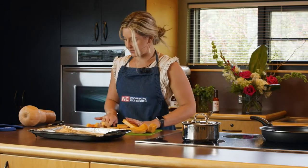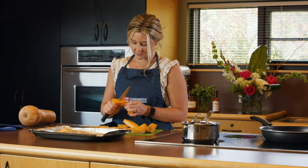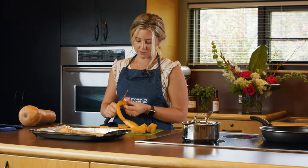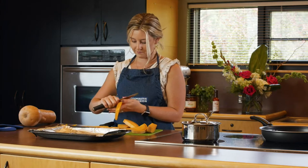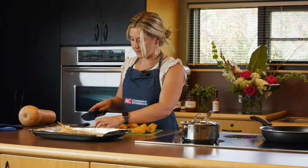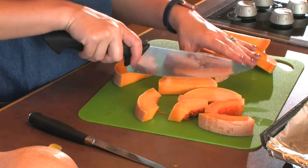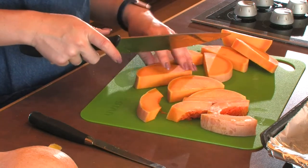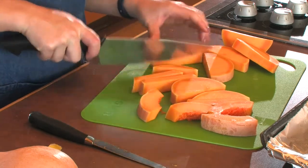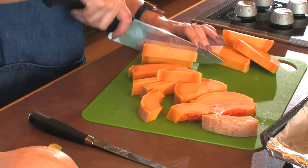So we've got our pieces, and then what we want to do is get that exterior peeling off. You could also just throw it right on the pan, because as it cooks that will soften and you can take the peeling off afterwards. Just be mindful as you're putting this in the oven — you do want it to be similar in thickness. So if you've got any pieces that are really thick compared to the others, cut those down a little bit so it'll all cook at the same time, nice and evenly.